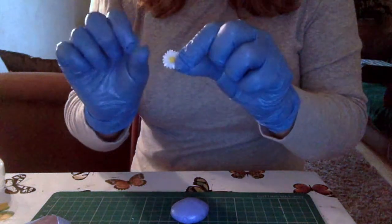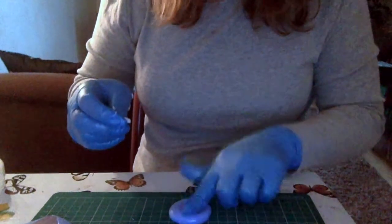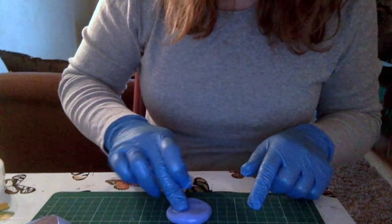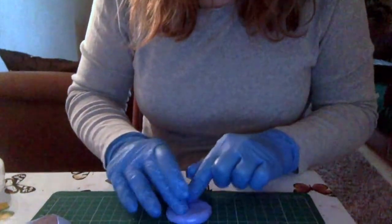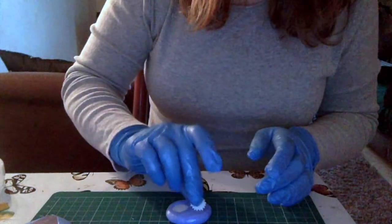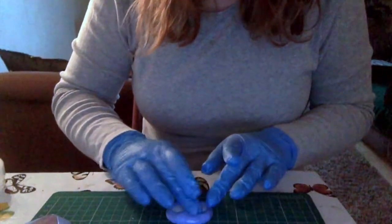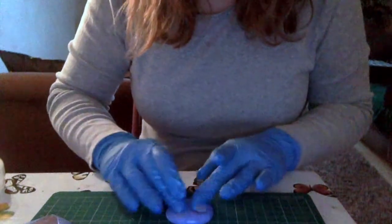These are little acrylic daisies that I bought, and I thought it'd be nice to make my own clay ones and hand paint them. So I'm just using the Siligum to make a mold from them. I think these ones will work really well — we'll see at the end of the video or the next video just how well they turned out.